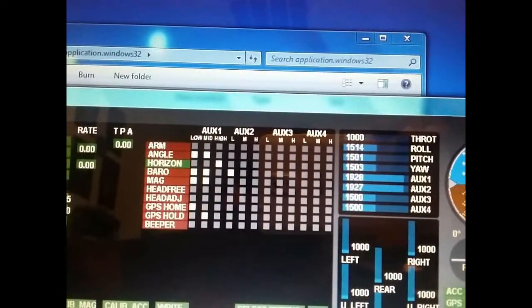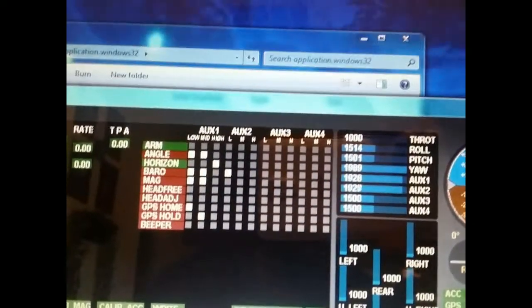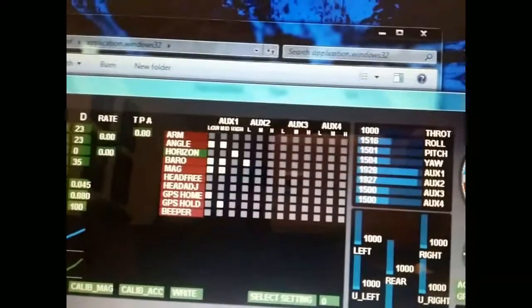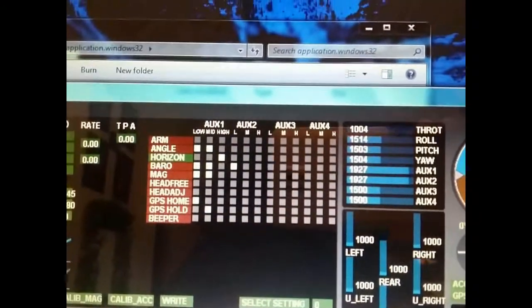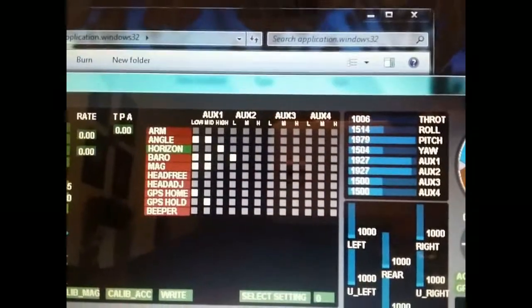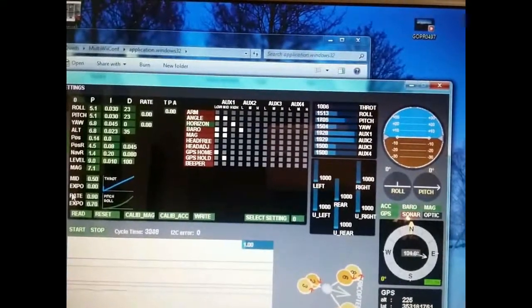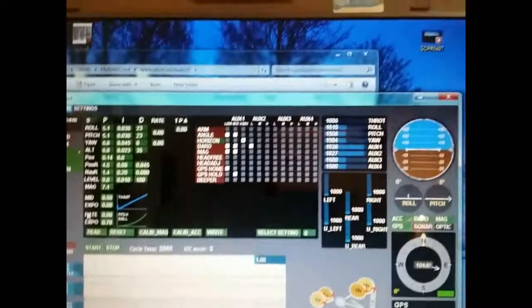Say let's go to rudder — I'm getting 1989 because I have a little trim in it, and a thousand on the other end. I won't worry too much about that. That's pretty much how you set up travel so you have it saying a thousand one way and two thousand the other way. You want down elevator at a thousand and up elevator at two thousand. Just make sure you get your travel adjustments reading a thousand low and two thousand high all around.